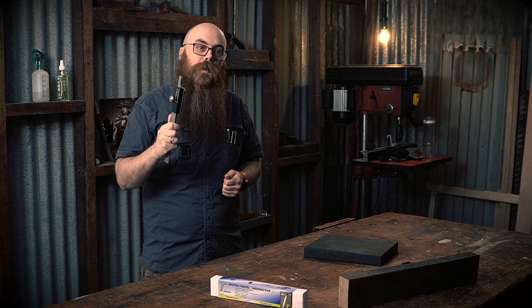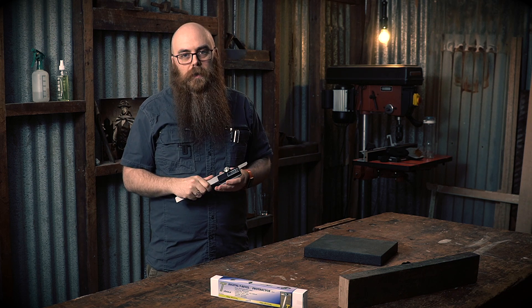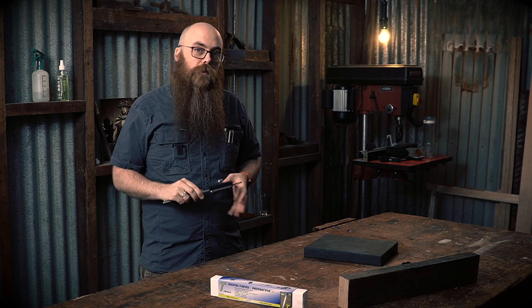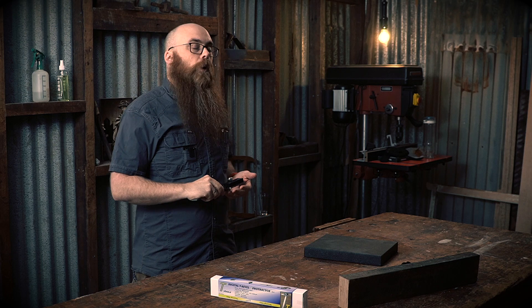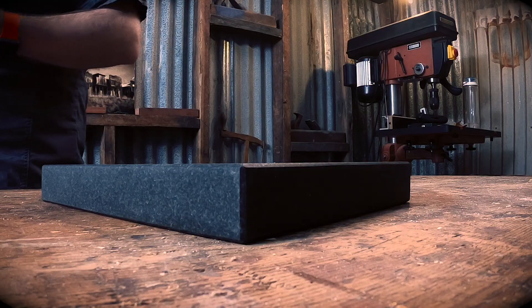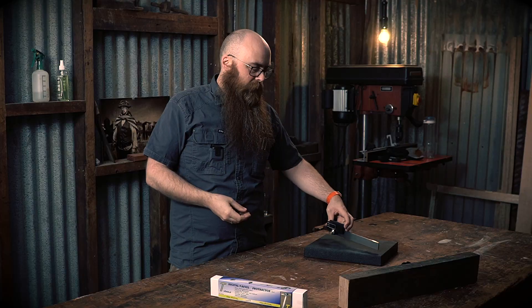Once properly zeroed, this unit is accurate to within a fraction of a degree — it's fantastic. To get it zeroed, you want to use something you know is flat. I recommend a granite plate. Engineers have been using them for years, and we did a whole video on this that can be found up here.